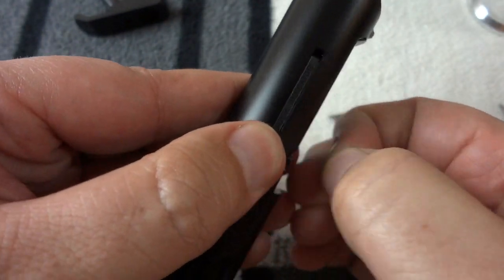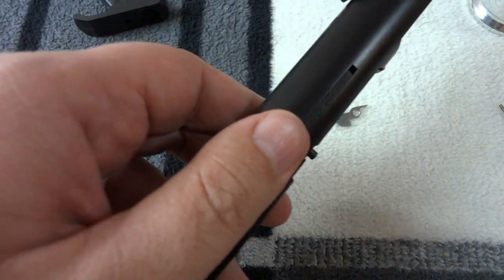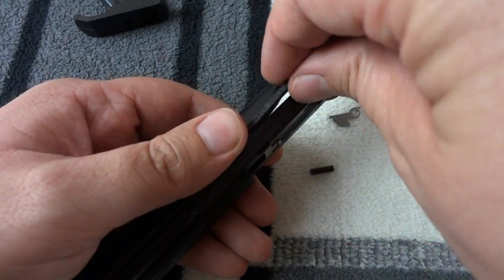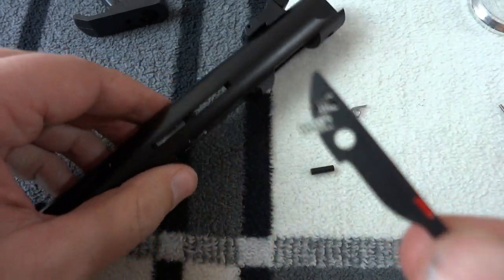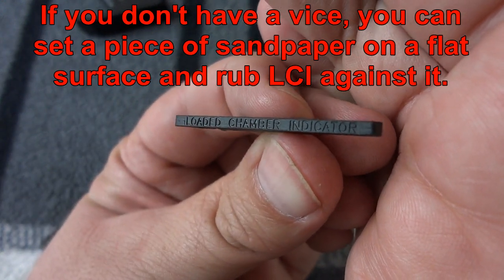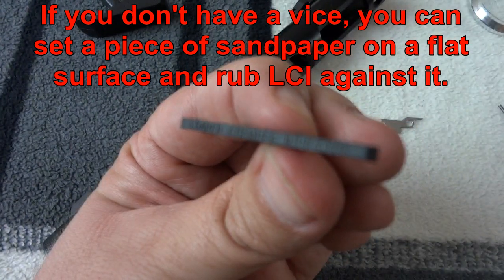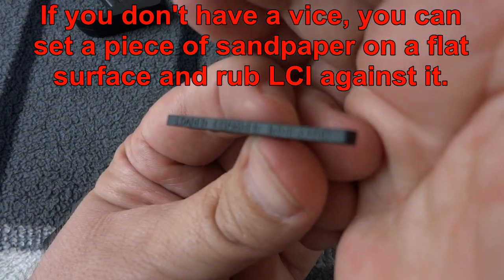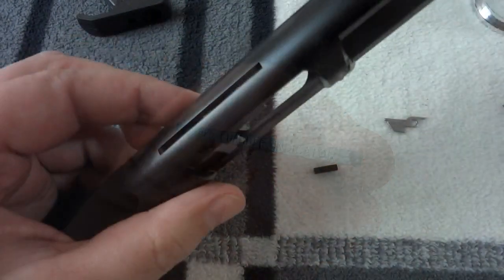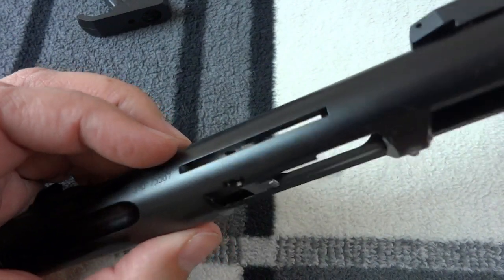I've got a solution for that too, that's also free. I'm using a plastic mallet. Once you've got this out, you set the loaded chamber indicator on a vise and you file the words 'loaded chamber indicator' off the top, reinsert it in the gun, and it no longer says 'loaded chamber indicator' — and everybody's happy, right? Of course we know the answer is not right, because I've got another fix for you.